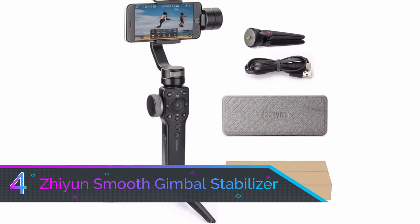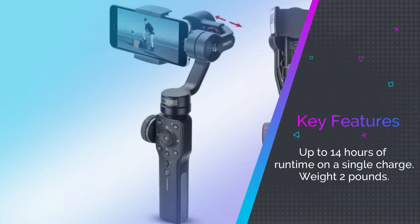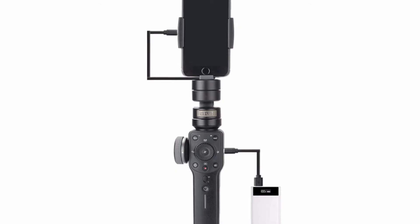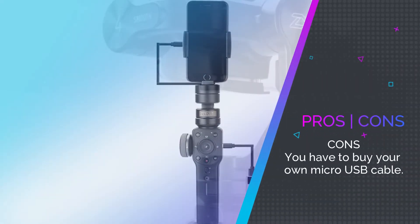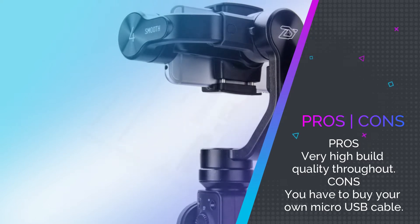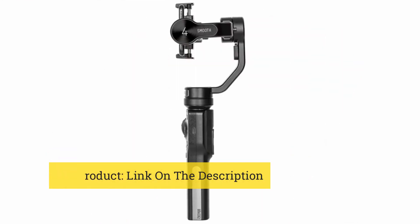Number 4: Zhiyun Smooth Handheld Smartphone Gimbal Stabilizer. Zhiyun returns to our list with their Smooth 4 3-axis phone stabilizer. This is an outstanding Gimbal that provides multi-axis control, the ability to mate it with a tripod of your choice, and the ability to charge your phone while you record. It's a little heavier than some other Gimbals, but the metal construction should ensure the device won't shatter if you accidentally drop it. There's focus pull, time lapse and object tracking, as well as one of the most comfortable handles around. It accommodates virtually all smartphones up to 6 inches, as well as GoPro Hero Models 3, 4 and 5. Not cheap, but still very reasonably priced.